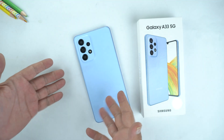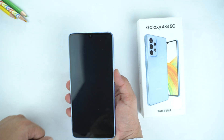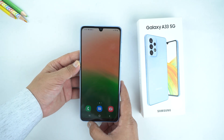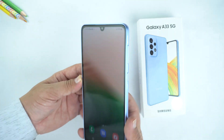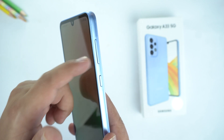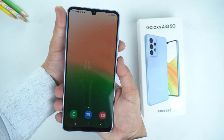Here is the Samsung Galaxy A33 5G. Let me unlock it. So there are 3 ways to take a screenshot. The first method is by placing your finger on the volume down key and your thumb on the power key, and you need to press them together.